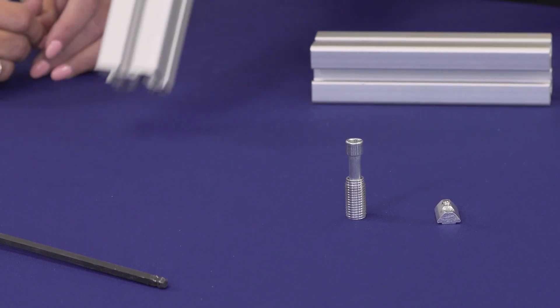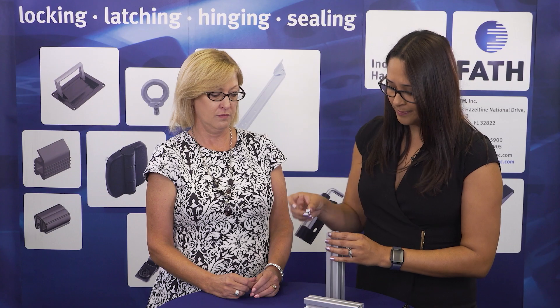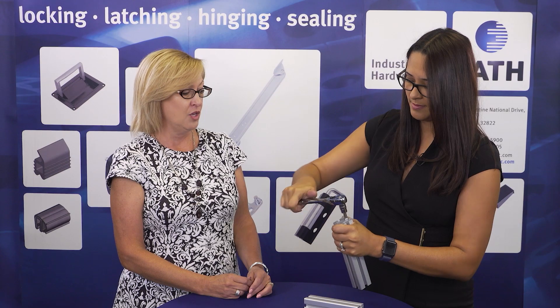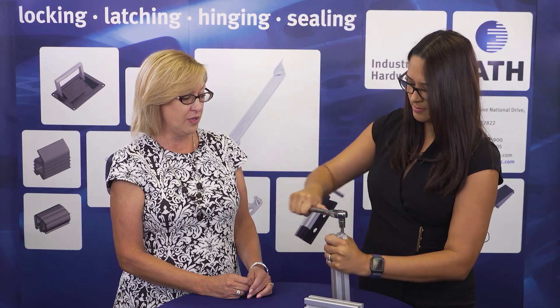The first thing you need to do is take the connector and insert it into the extrusion. Then you need a Torx head attachment, and we put it inside the extrusion. You want to get that down to where the connector is flush with the extrusion.